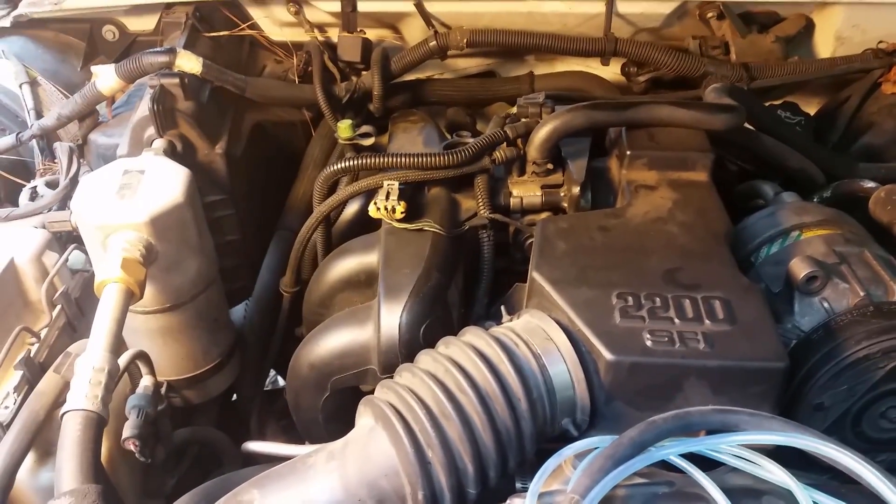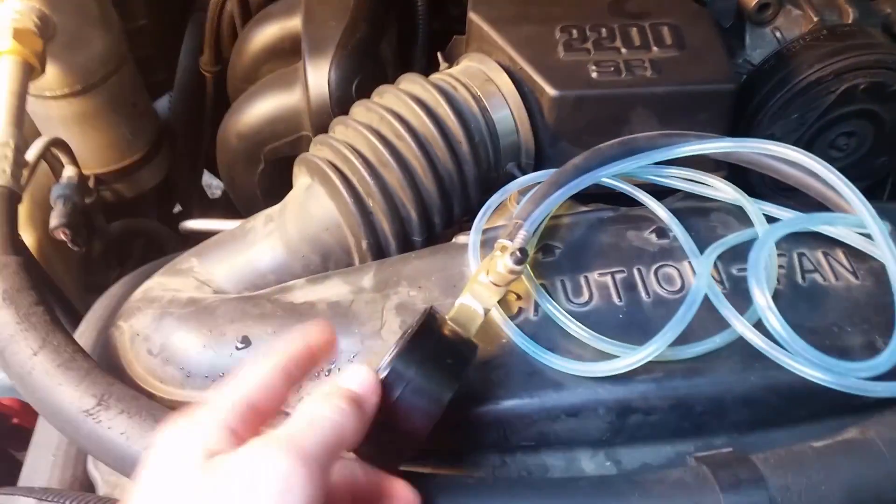Hello everyone, MyMechanic here. Today I'm going to show you how to test your fuel pressure with one of these fuel pressure testers.